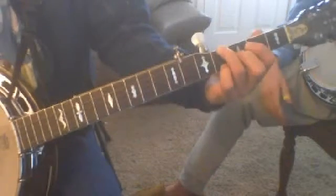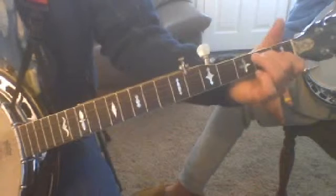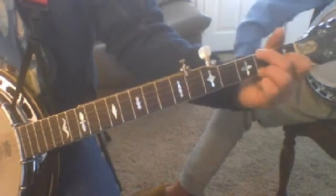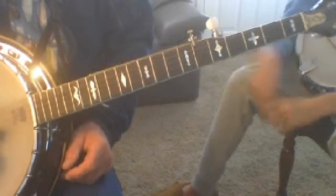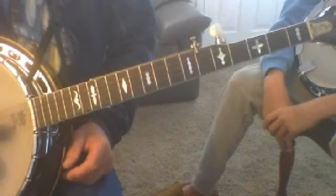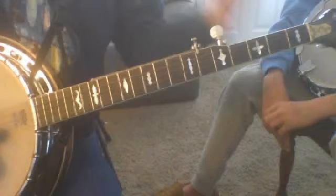We're going to do a little exercise with G, C, and D, and then back to G. Then we're going to start over — G, C, D, and G. We're going to use the forward reverse roll. And then we're going to do that twice on each of these closed chords that we're going to be working on. You can end there on that thumb on the third string at the end of the second time through the forward reverse roll, so that you can shift.